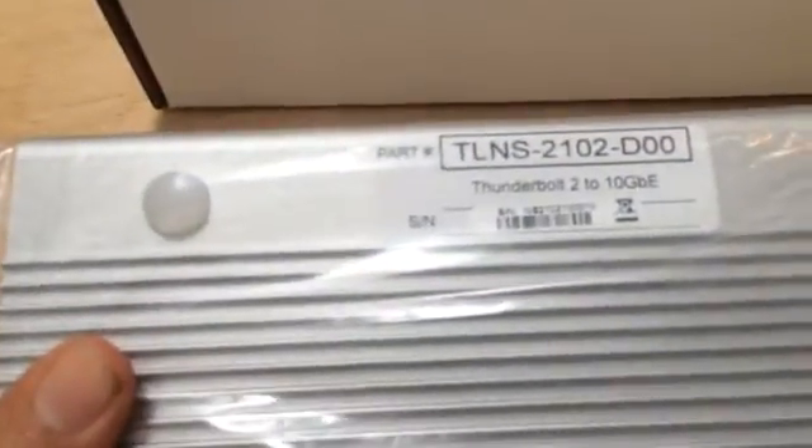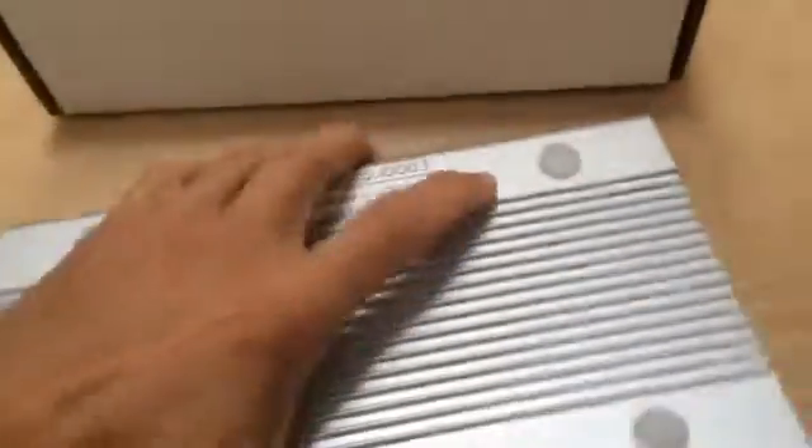This is the 2102 model from Otto. It's fairly lightweight — solid, definitely solid construction.